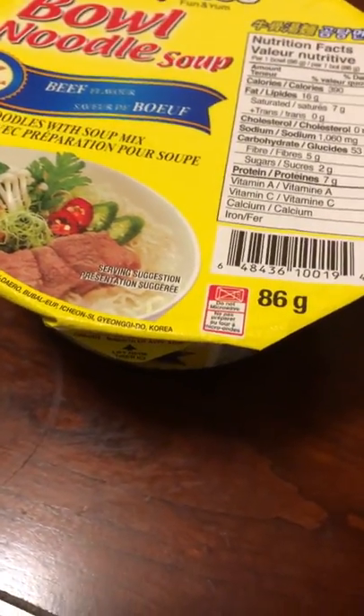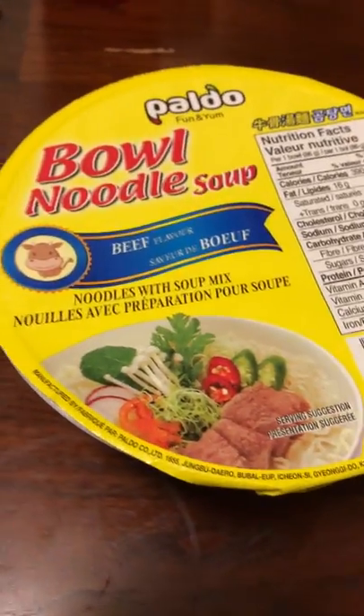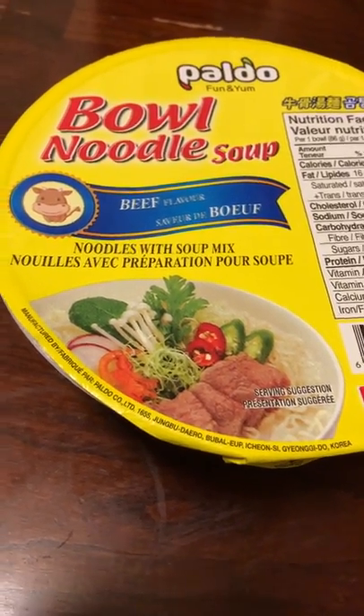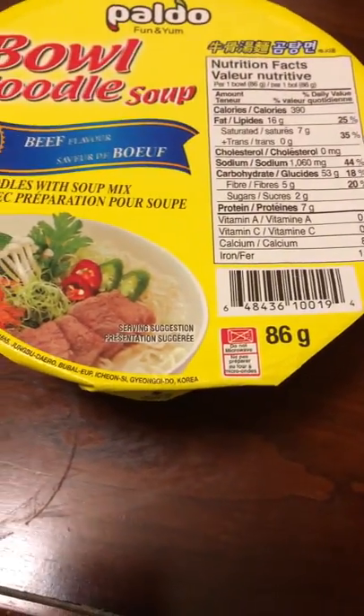That's it. I'll let you know how it tastes in the comments section. Pauldo Fun and Yum Bowl Noodle Soup Beef Flavor. Alrighty, thanks for watching.